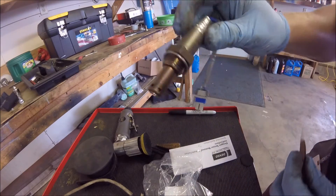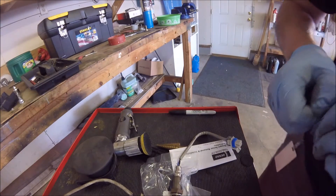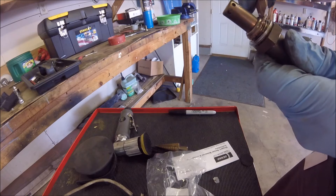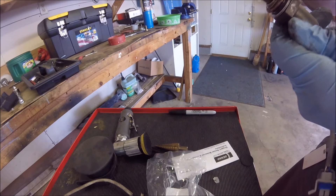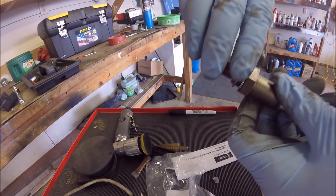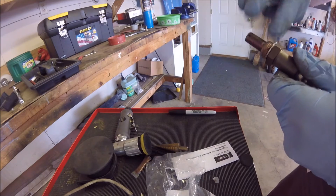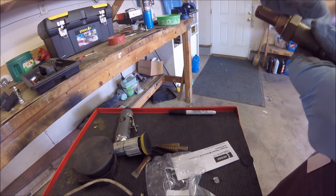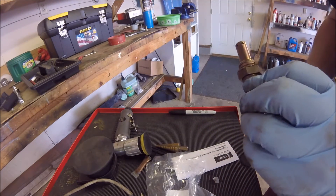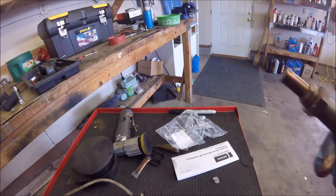I'm going to put some of this anti-seize on the threads, then go back in there, thread it in, tighten it up, plug it in, and clear the code. I don't know why they give you so much anti-seize — you really only need to put just a little line on there; you don't need to drench it. I also try to make a point not to really touch the sensor itself, just in case — don't want to damage anything. All right, got the anti-seize on the threads and we'll go get it in there.